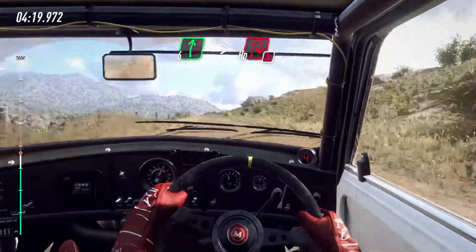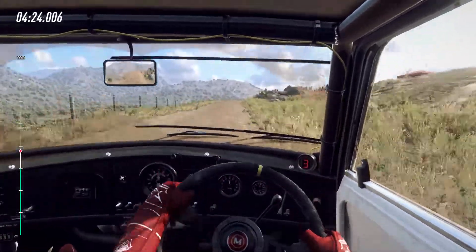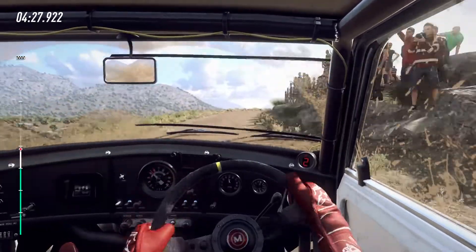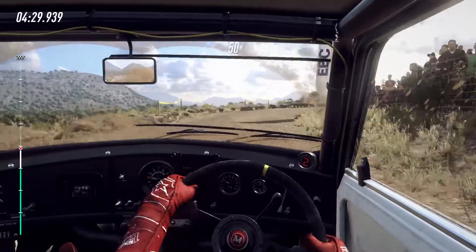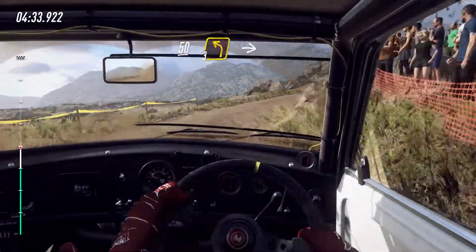Tightens, hairpin right, don't cut. 50. Crest. And 3 left small cut, into 4 right.